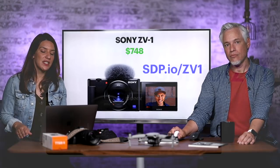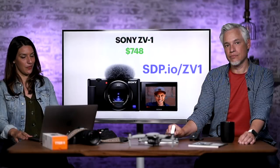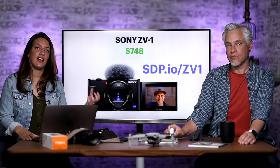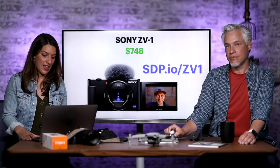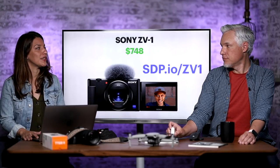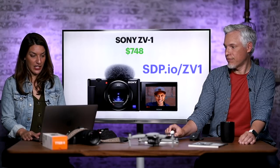They just reviewed the Sony ZV-1 — it's a fun camera, not without flaws, but great. At $750 it's easy to take anywhere. If you want to be recording a family vacation or making a vlog, it's great for that. Go to sdp.io/ZV-1. It becomes a family gift if you're taking video of your family.